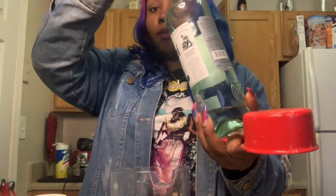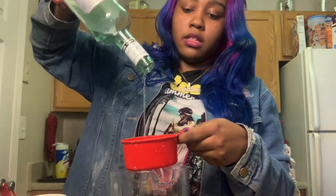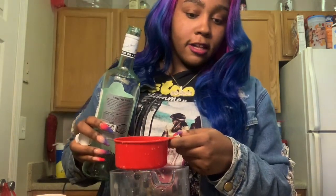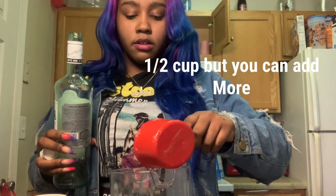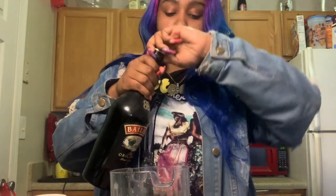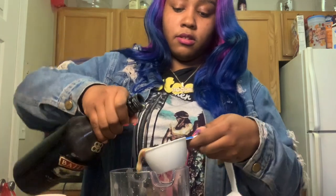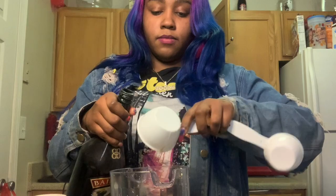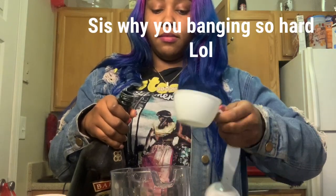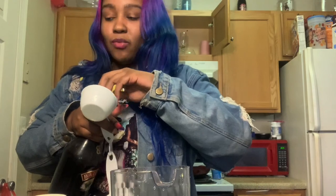Let's go ahead and get started. I'm going to add the rest of this Bacardi — it's not a full cup, I'd say about half a cup. Then I'm going to add half a cup of the Bailey's. Bailey's just smells like vanilla coffee to me — maybe I'm just weird, but that's what it smells like.